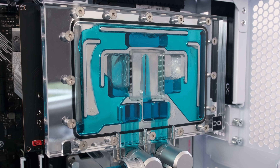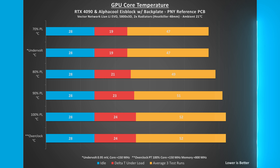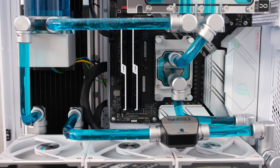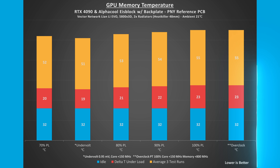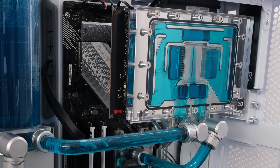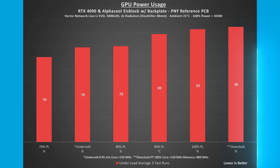Undervolting the card to 0.9 millivolts and adding 150 megahertz to the core to arrive at a targeted 2715 megahertz core clock, the GPU core and memory temperatures were 4 and 5 degrees Celsius lower respectively compared to 100% power limit. Overclocking by adding 150 megahertz to the core and 800 megahertz to the memory clock, the GPU core temperature rose 24 degrees Celsius from idle 28 to 52 degrees Celsius and the GPU memory temperature rose 23 degrees Celsius from idle 32 to 55 degrees Celsius under load. The 100% power limit is at 450 watts. Reducing the power limit to 80% reduces the wattage from 420 at 93% to 355 at 79%, a 65-watt or 15% reduction.